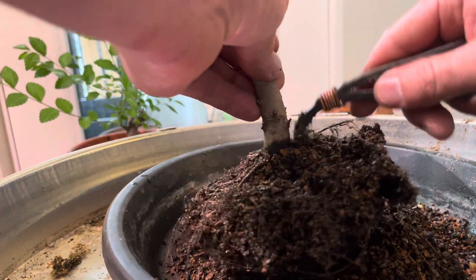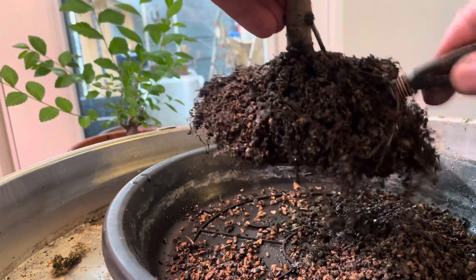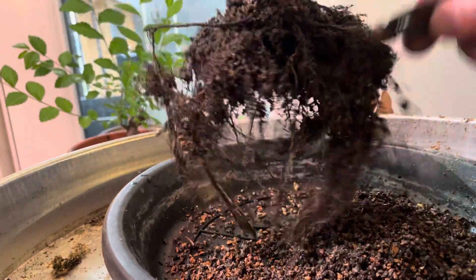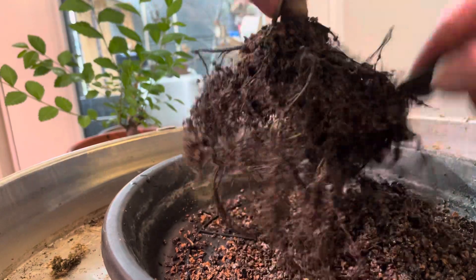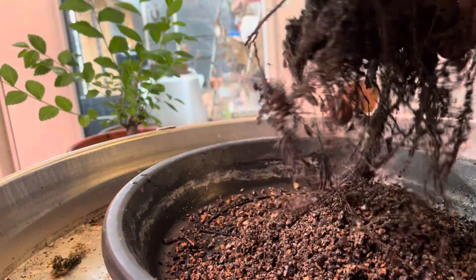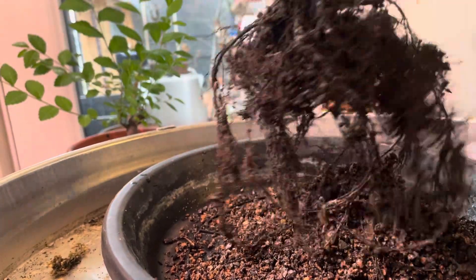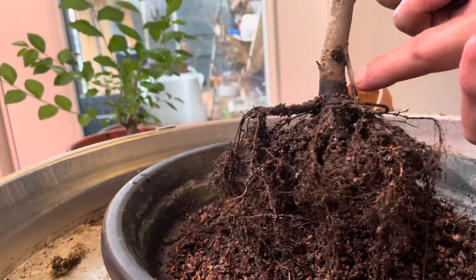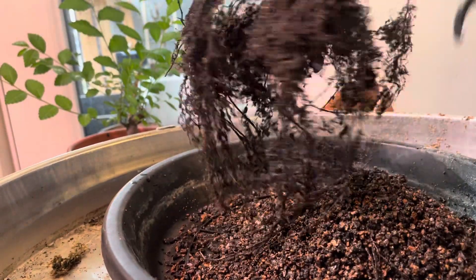I'm not a hundred percent sure this is a Chinese elm. When I collected this, I actually had no leaves on it at all. It leafed out later and it turned out to be a really cool tree. I guess I've had this one almost a year. It's a collected wild specimen, of course. It's a root center for sure. You can see now that I've got it sort of started to comb out, there's a lot going on. I have repotted this one before. I repotted it last year about this time. I decided to leave this root here.